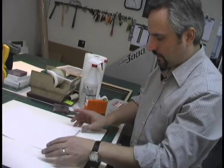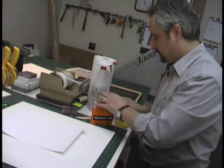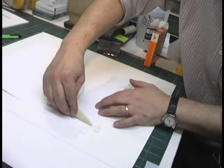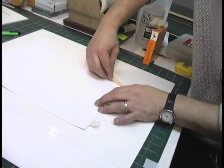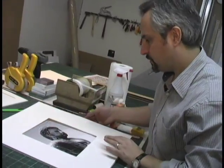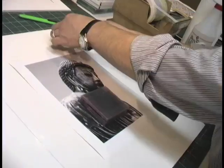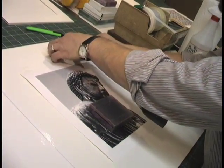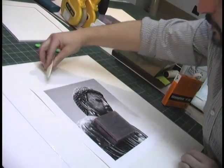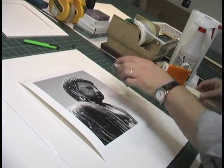Now it's time to position the print on the backing board. George is using acid-free tape to create a T hinge on the back of the print. A bone folder is used to burnish the tape for a good seal. Once the print is perfectly centered within the mat opening, a weight is used to keep it from shifting, while George finishes the T hinge with small strips of tape placed horizontally across the vertical strips. After burnishing both edges of the hinge, the print is now fully matted.